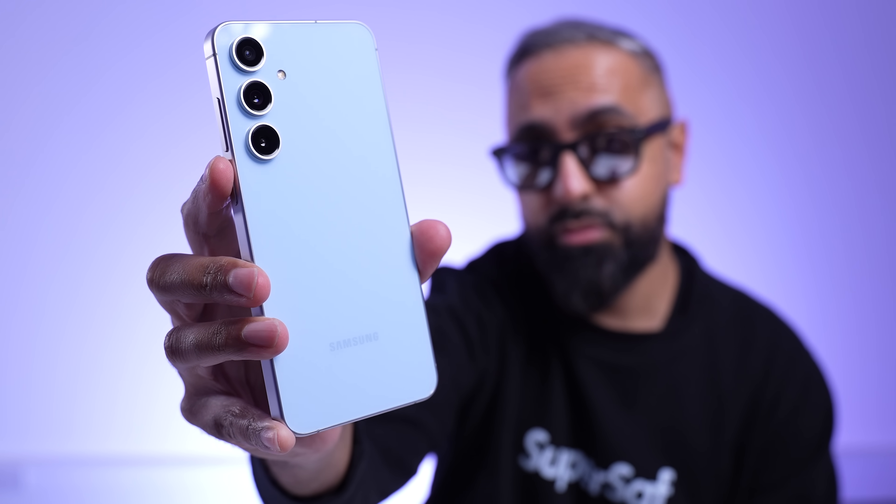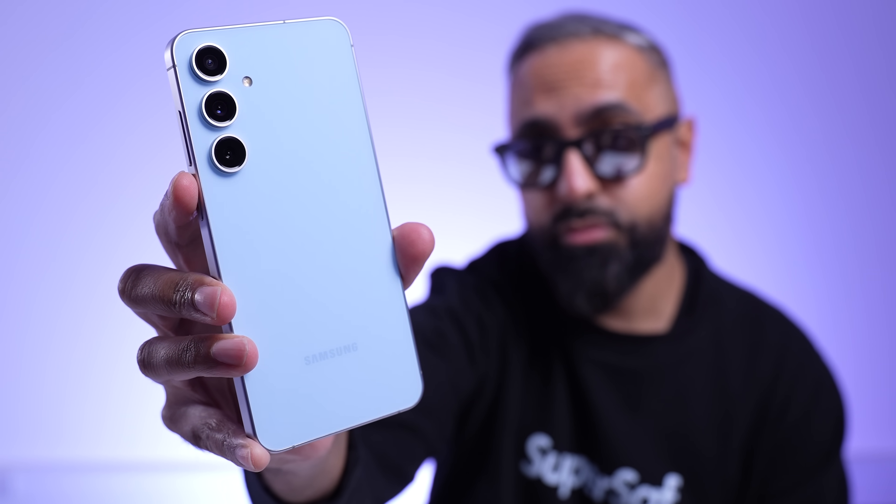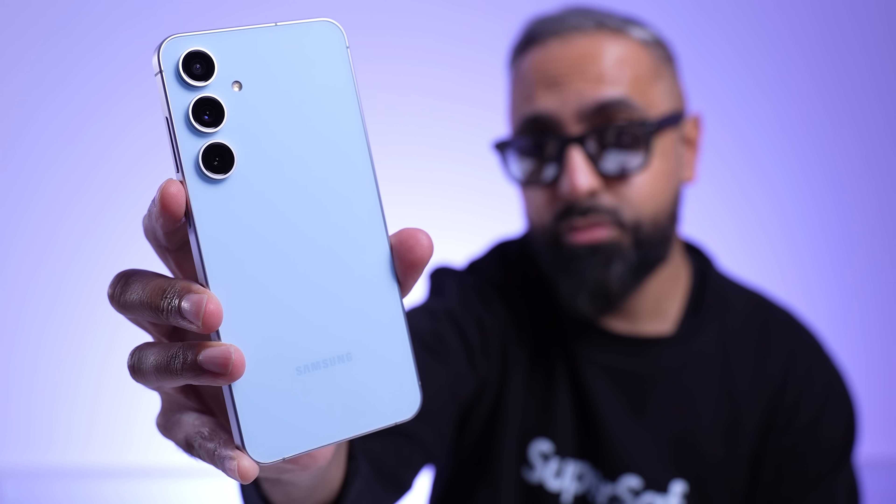So that is the Samsung Galaxy S24 FE. What do you guys think about it? Drop me a comment below and let me know. Also let me know if there's any further coverage you'd like me to do with this.